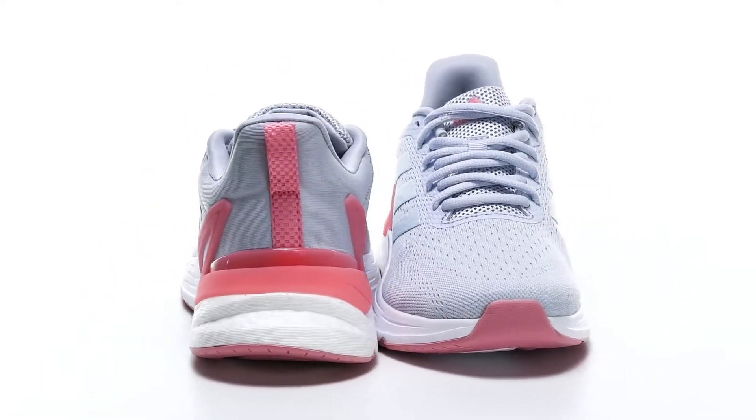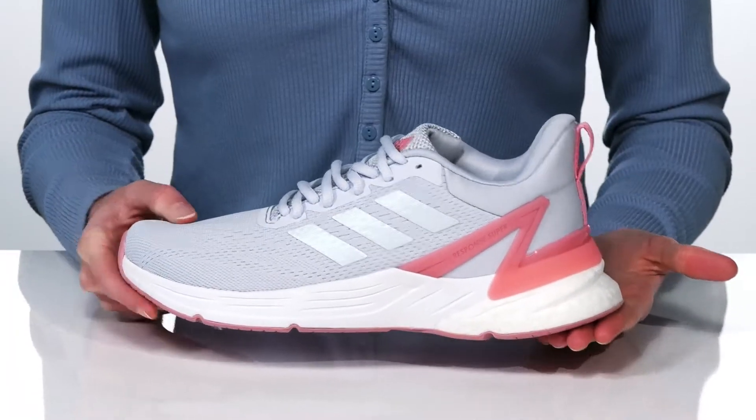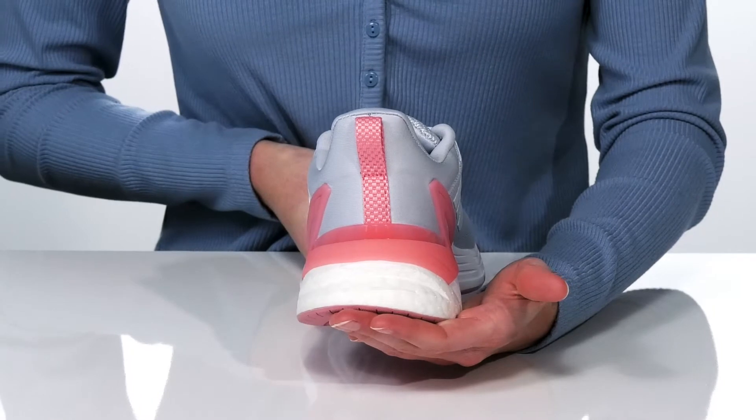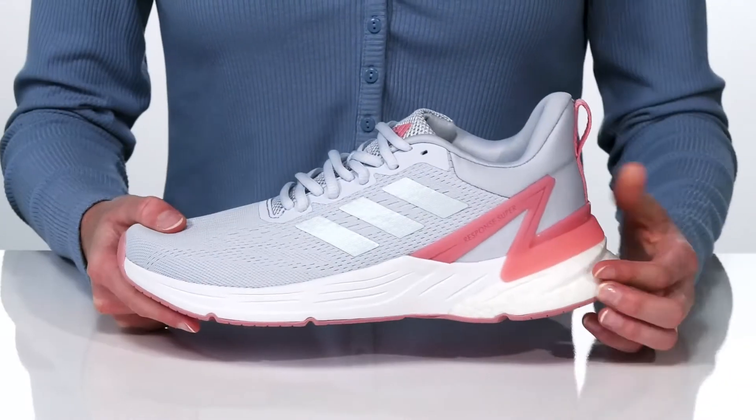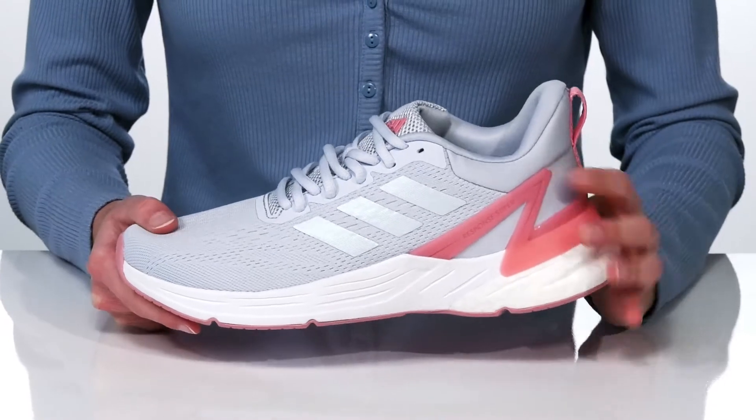This is a great everyday training sneaker for your kid. The Boost Midsole is lightweight and cushioning to help them go the distance. This style also has a supportive TPU heel counter to help give them stability through every stride.